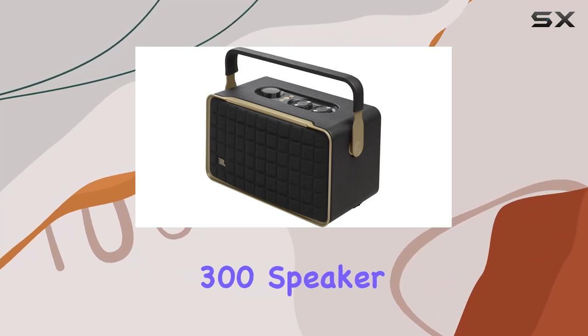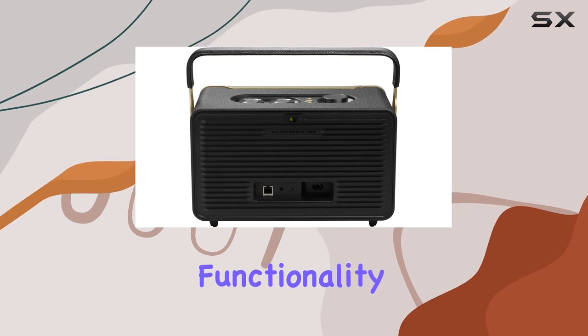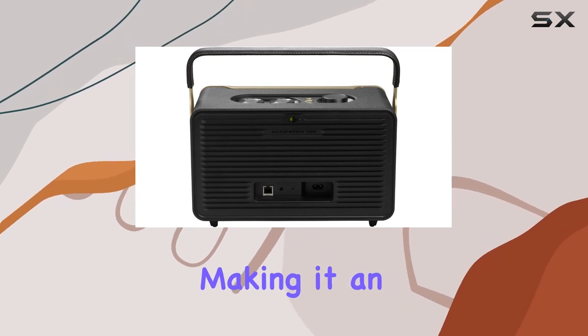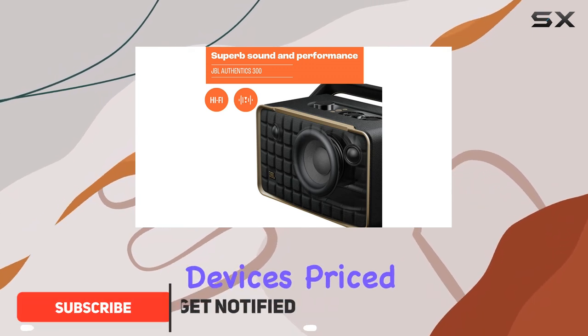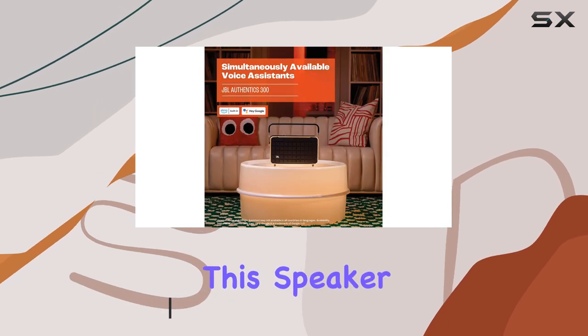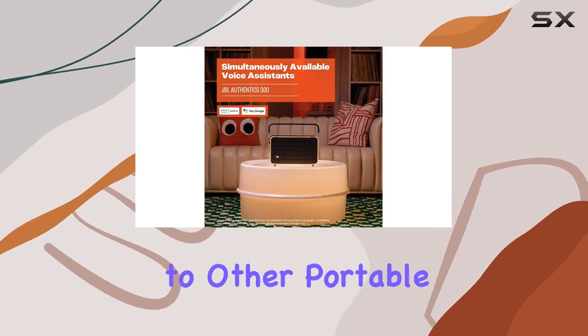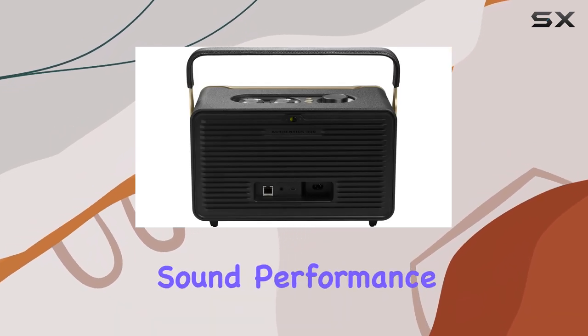The JBL Authentics 300 speaker is a remarkable blend of style, functionality, and impressive sound quality, making it an excellent choice for those who enjoy engaging with their audio devices. Priced at $450 and weighing in at 10.8 pounds, this speaker is on the larger side compared to other portable speakers, but its size contributes to a louder and clearer sound performance.